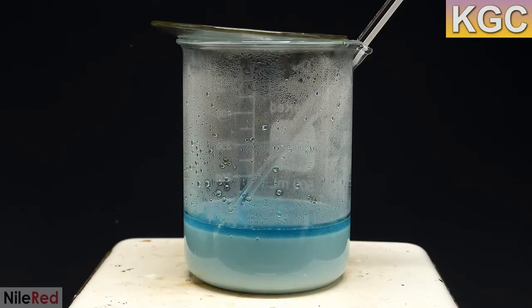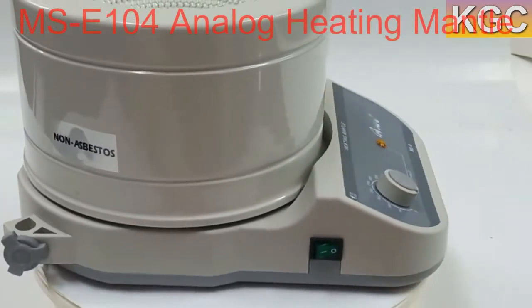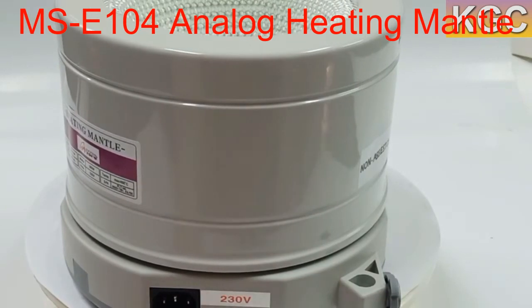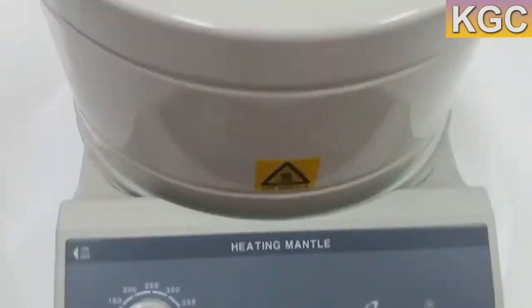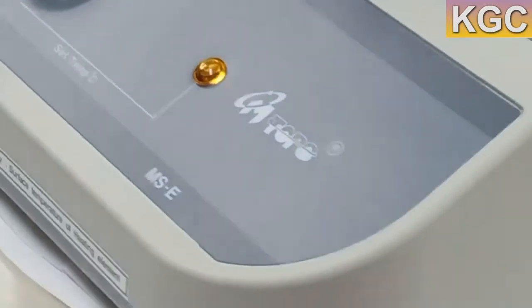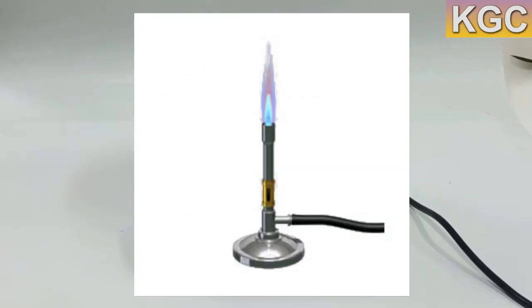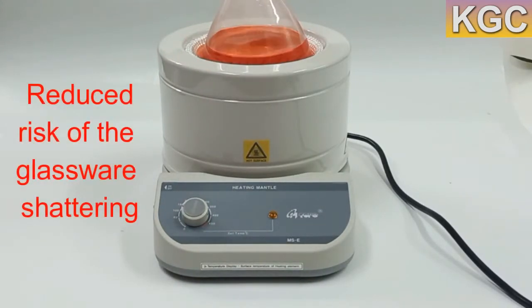How can you heat up beakers without increasing the risk of the glassware shattering? The answer is by using the heating mantle with regulator control MSC 104. This heating mantle, or isomantle, is a piece of laboratory equipment used to apply heat to glass vessels as an alternative to other forms of heated bath. In contrast to other heating devices such as hot plates or Bunsen burners, glassware containers may be placed in direct contact with the heating mantle.